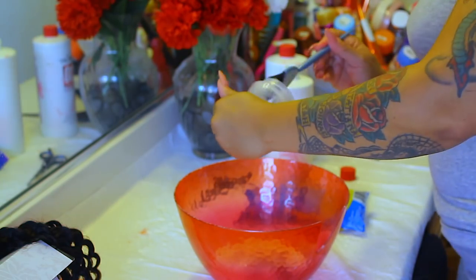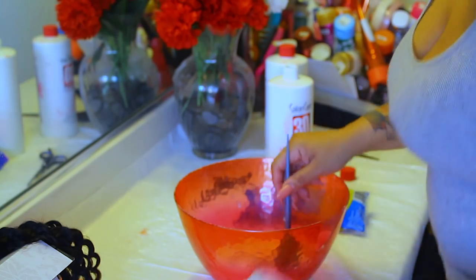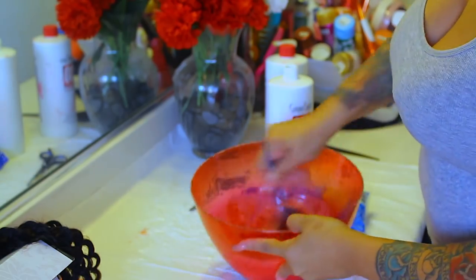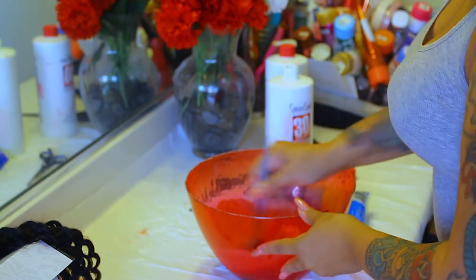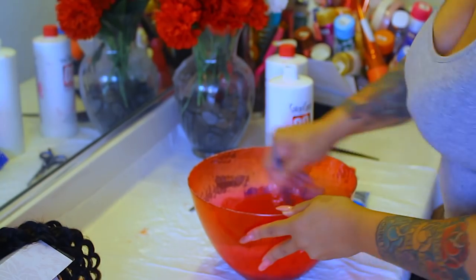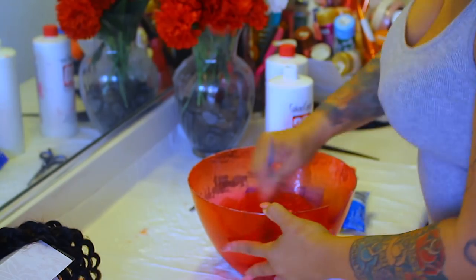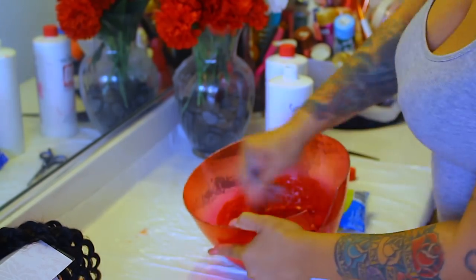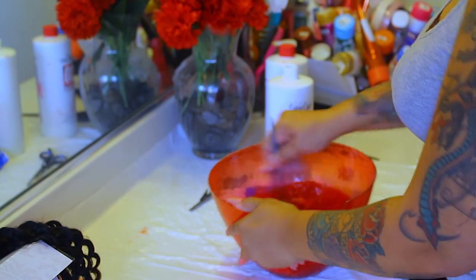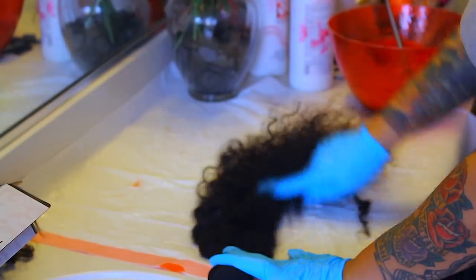I do it separately for each one so I don't make any mistakes. I'll take my brush and get the excess developer out. As you can see I'm using 30 developer and I'm going to stir it up really well in this big dye bowl. I keep it upstairs in my bathroom so no one in my household accidentally uses it for food. You want to make sure you stir it up really well with no lumps or bumps, because trust and believe it will have lumps.